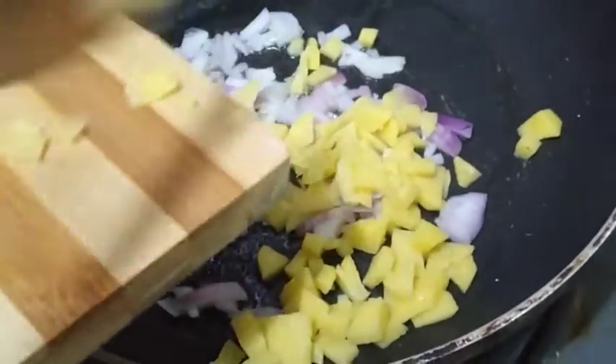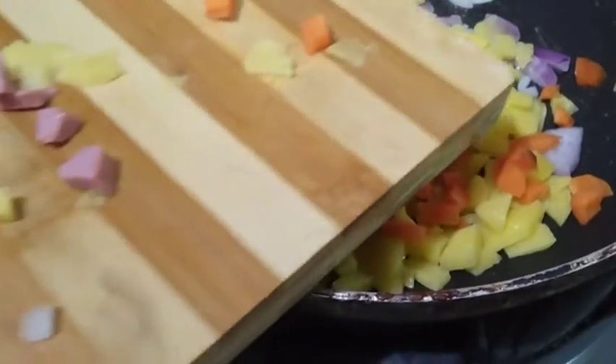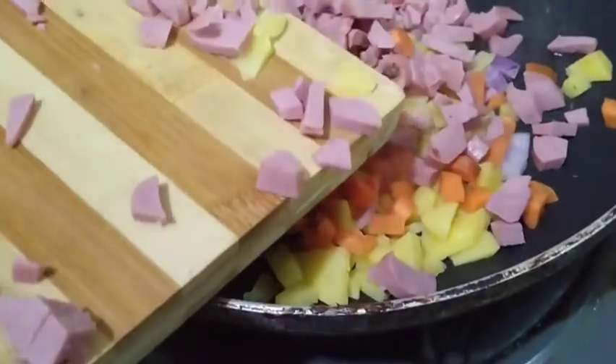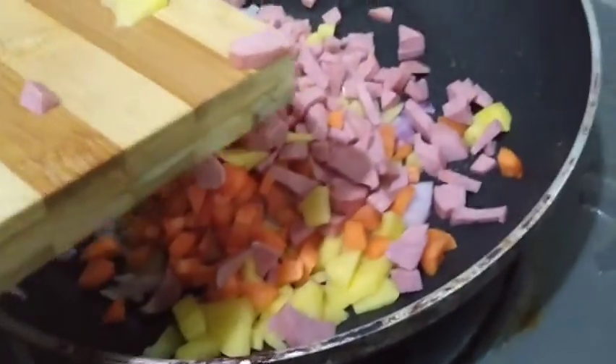If you have not subscribed to my YouTube channel, what are you waiting for? Please subscribe! Let me know where you are watching me from. I added carrots and the next thing I'm adding is the chopped hot dogs — yes, all of it goes into the pot.